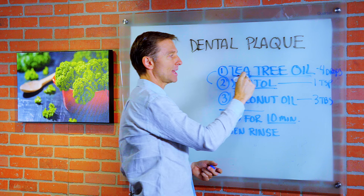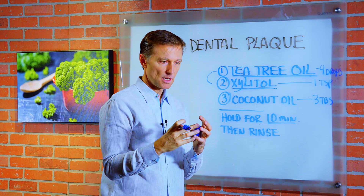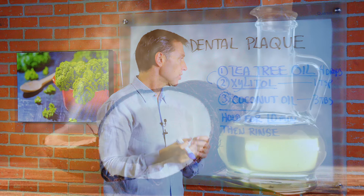Tea tree oil will actually break up the membrane and the biofilms to the point where the plaque will start dissolving.